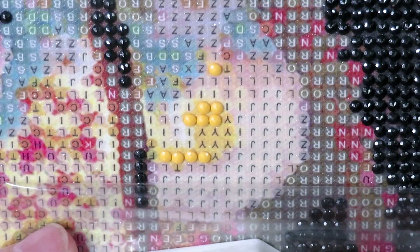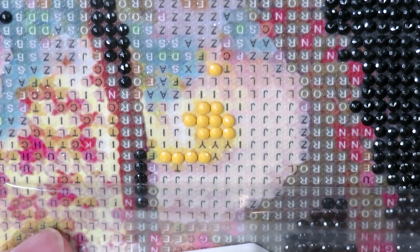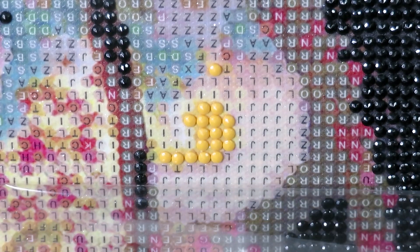I was disappointed not to see turquoise color in here because it looks so beautiful on the canvas, but there are no diamonds of that color. It's almost like a blind box — you never know how this canvas will look until you've really finished it, because the diamonds are totally different from the background. Let me flip to the face section now.